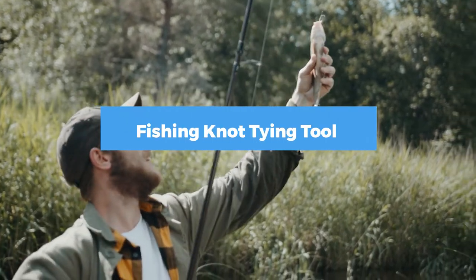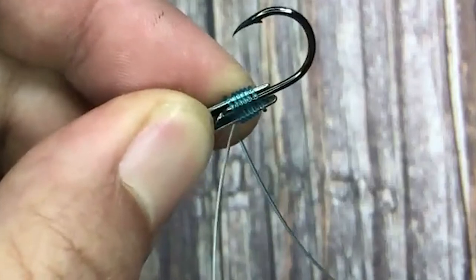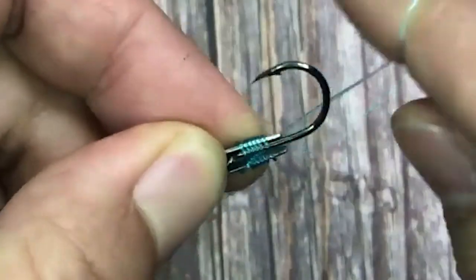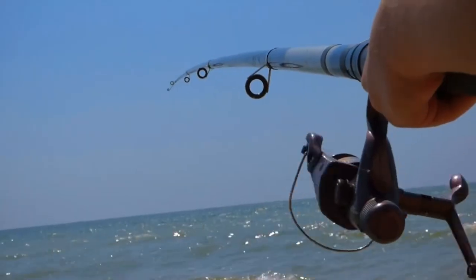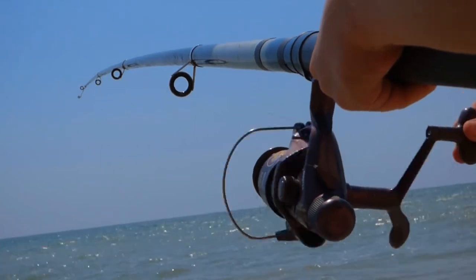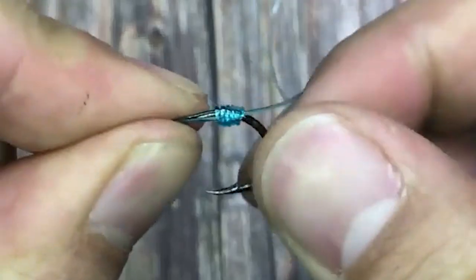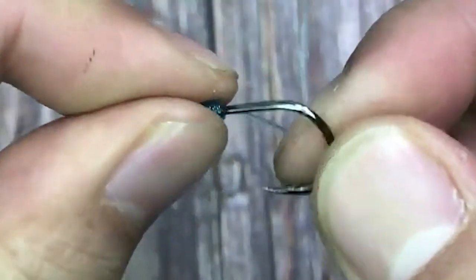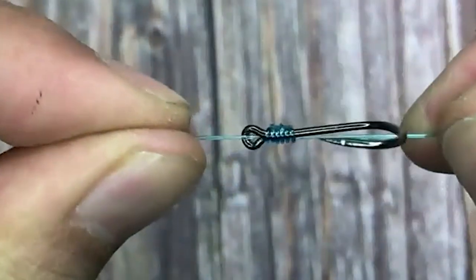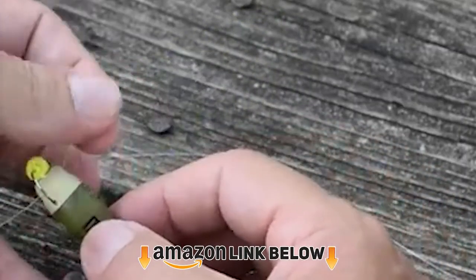If you're looking for the best fishing knot tying tool this year, you are at the right place. In this video, we're going to show you the fishing knot tying tools available on Amazon today. We reviewed literally dozens of products and made this list based on a number of factors including features, value for money, and the reputation of the manufacturer. We've included options for every type of customer and read countless reviews from actual users.